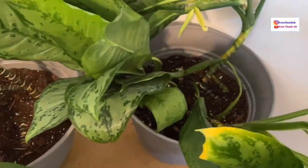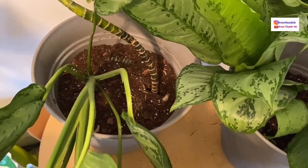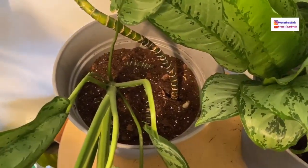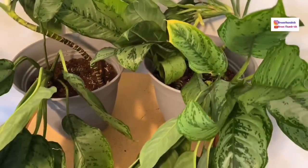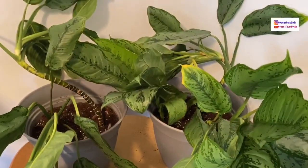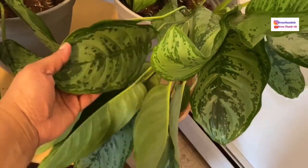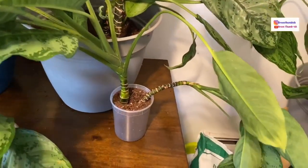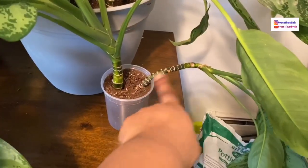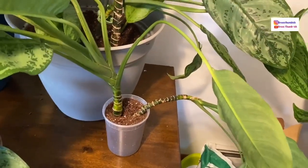I propagated some stems by laying them horizontally in the top of the soil to see if they push out any sprouts. I wasn't going to do them in a separate container, but I figured why not just put them in there and see what happens. This one right here I'm actually gifting to someone who is new to plants. I'll let her know that if she doesn't like the branch, she can cut it and stick it down into the soil to propagate it and it'll grow its own roots.